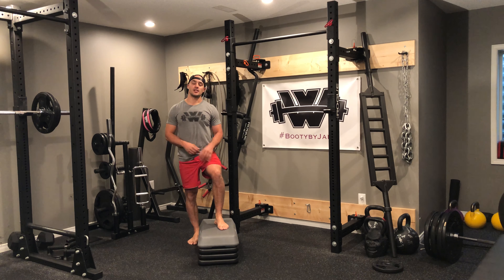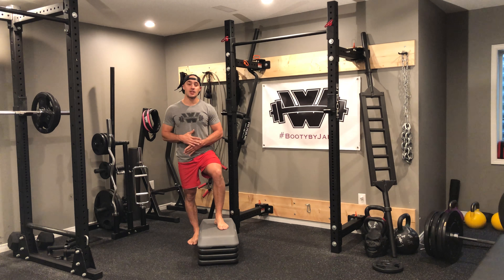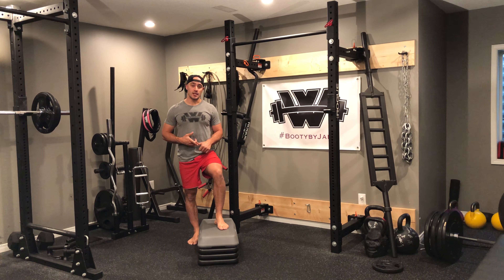Riser circuit. For this riser circuit, you're going to accomplish two things. One, we're definitely going to get the heart rate up and we want some good, solid, heavy breathing. The other thing is you're probably going to notice some good burn in the quads.